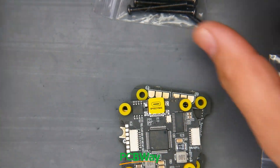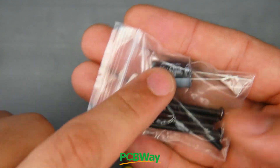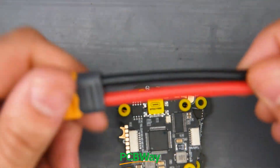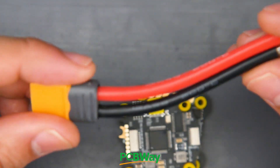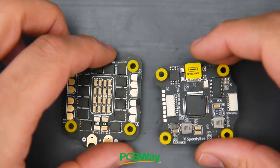It's actually ready-made for the Air Unit, and if you have a Caddx Vista you'd just cut the wire. We also get a 35-volt 470-microfarad low-ESR capacitor, some metal screws, rubber grommets, rubber O-rings, nylon nuts, and an XT60 — a pre-made one with 12-gauge wire, which is really nice. The length is proper because longer leads tend to introduce noise into the system.